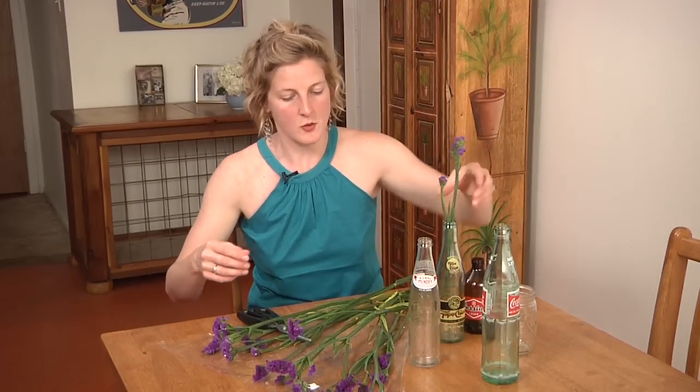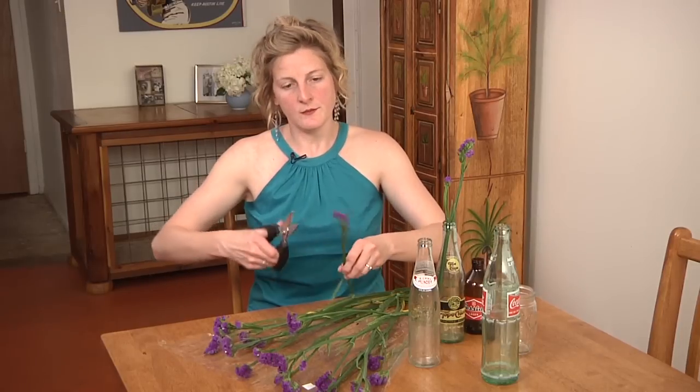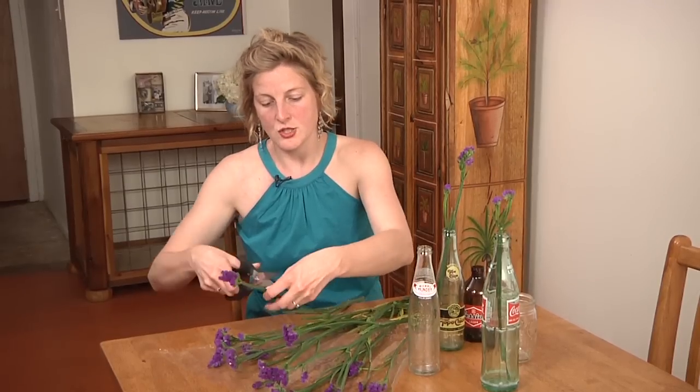I don't want to have to put a ton of water in, so I don't know if that's going to work there. But this is an excellent option, and this one looks like it fell off. So we're going to put some flowers in our various jars here.